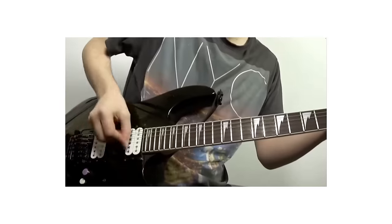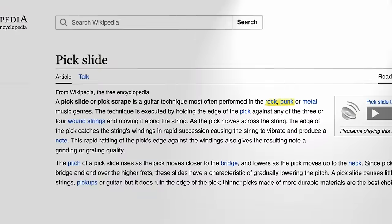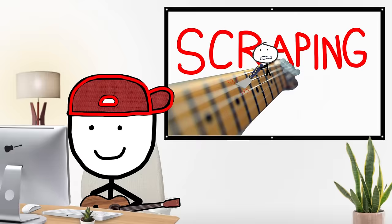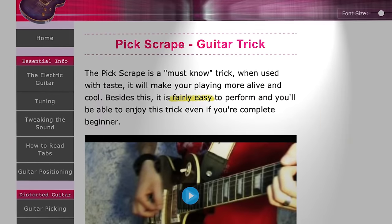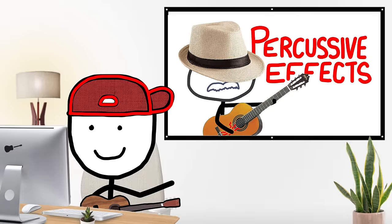String scrapes are where you scrape your string. It's pretty popular in metal and music that scares me, but it is cool and relatively easy to do at a basic level. We'll give it a C tier.